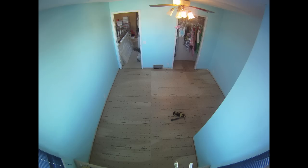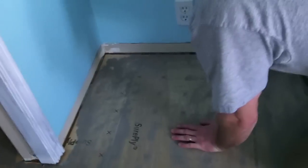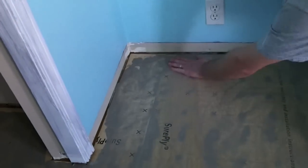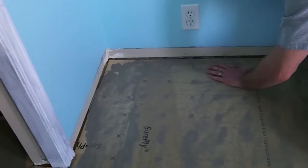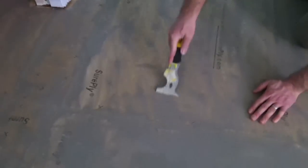The better job of troweling at this stage makes the next prep stage easier. If the trowel job leaves the floor uneven, it may be necessary to sand the floor smooth again, being careful not to sand into the plywood underlayment. In the case of this floor, there are only a few minor imperfections which were dealt with using a scraper. After scraping, the floor now needs to be thoroughly vacuumed.